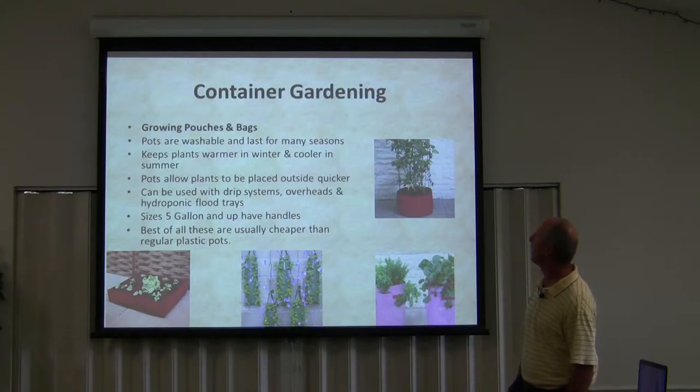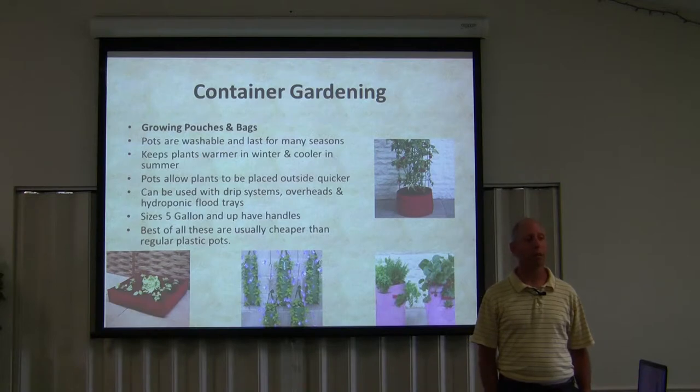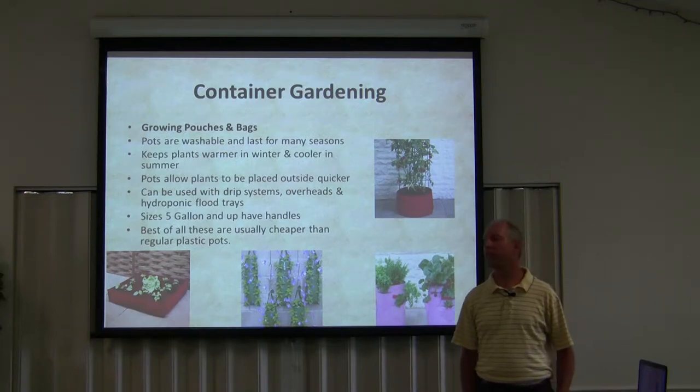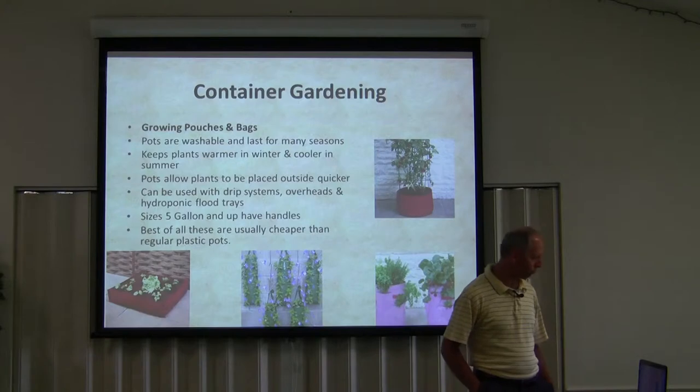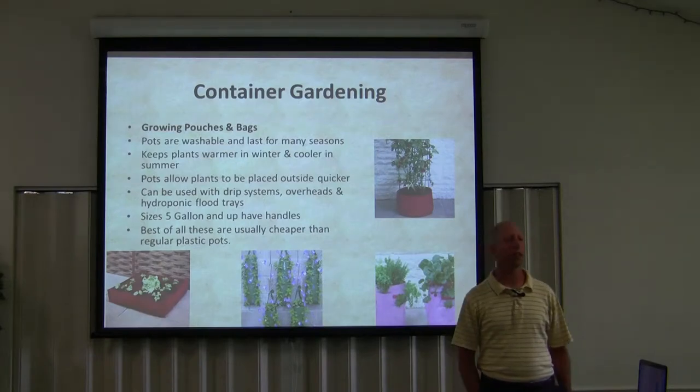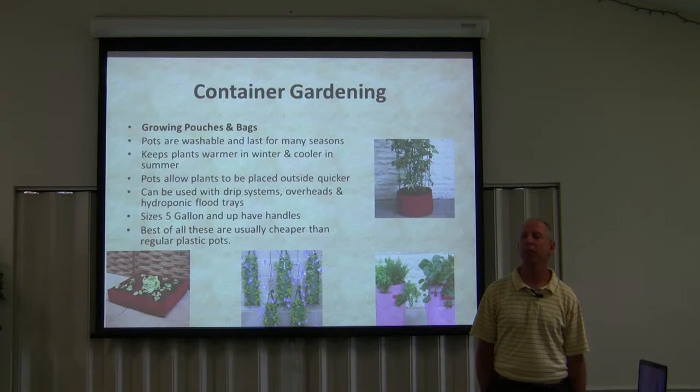Sizes five gallon and up have handles, and best of all these are usually cheaper than regular plastic pots. Plastic pots can be a little expensive, not too bad. Now write this down — Greenhouse Megastore. That's where I buy all my plastic pots. Greenhouse Megastore has the cheapest prices in five gallon or better containers, or three and a half gallon, and they're really good quality. I use them year after year.